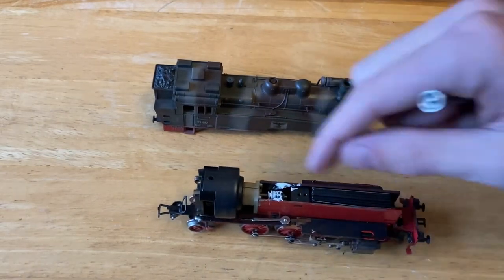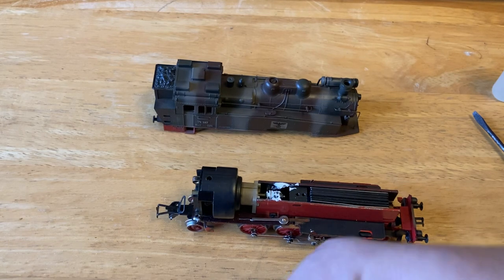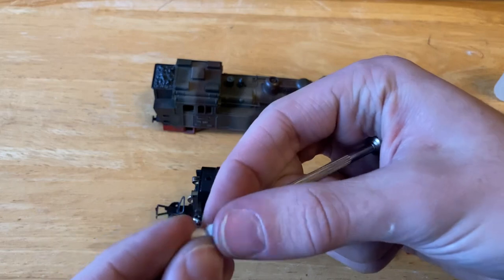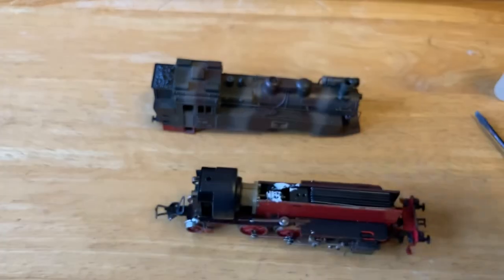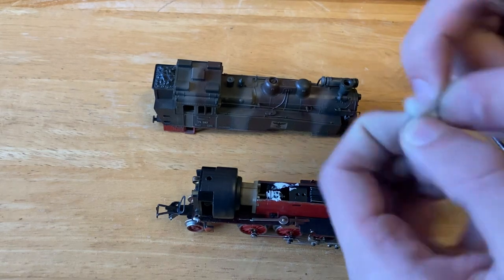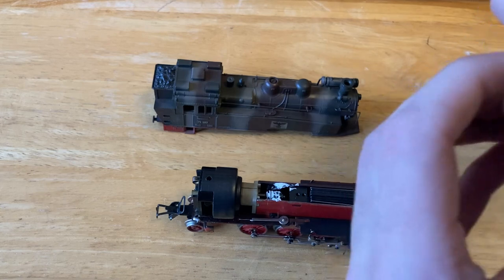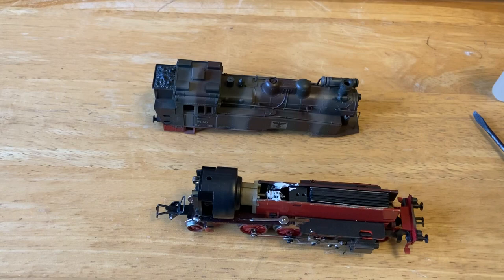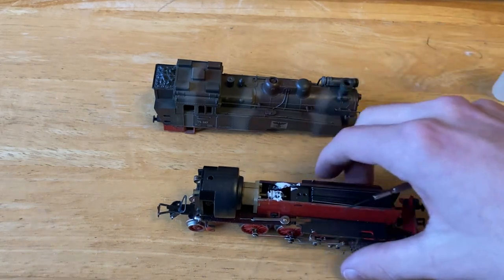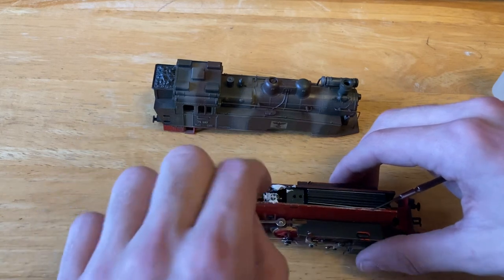Now I did end up cleaning the commutator. The strategy I employed was using a Q-tip shoved in by a screwdriver — a really fluffy one. I kind of broke up the fibers a little bit and tried to shove that inside to wipe the inside. I went through quite a few Q-tips and it was really black in there, so I think that was the main issue with the locomotive. I added a little bit more grease to the top and I'll just wipe some of it up.